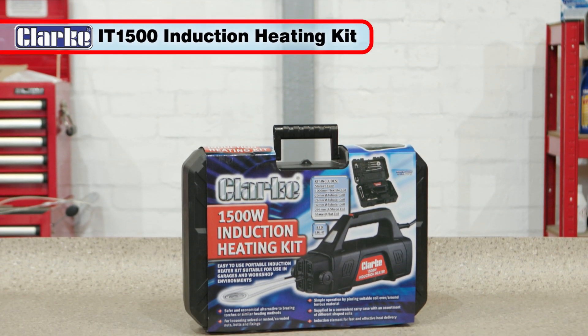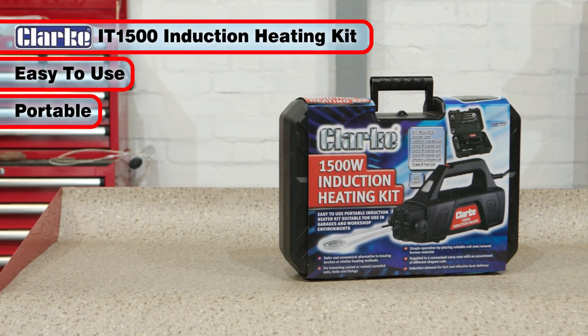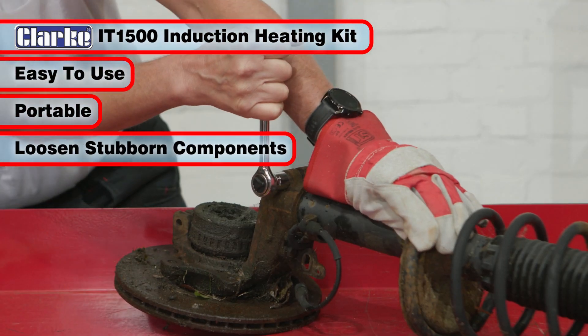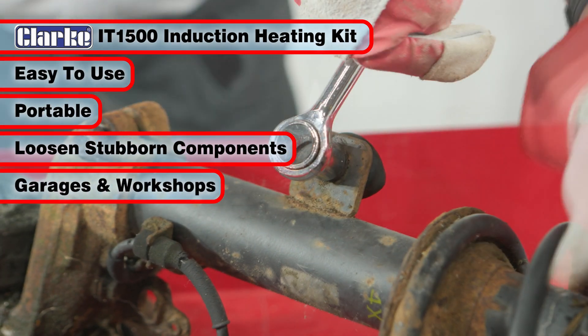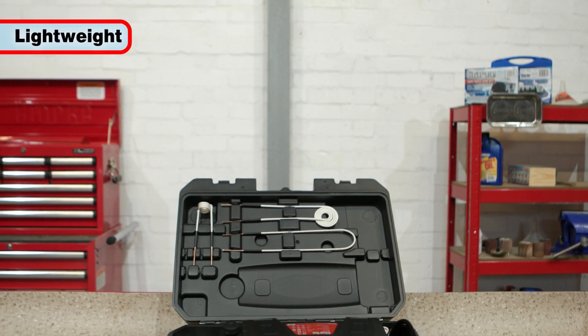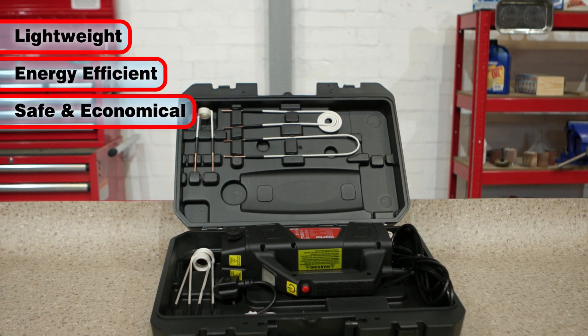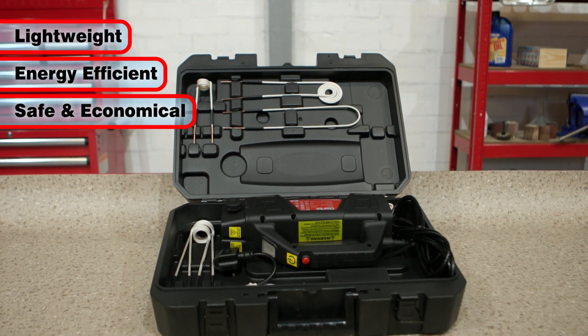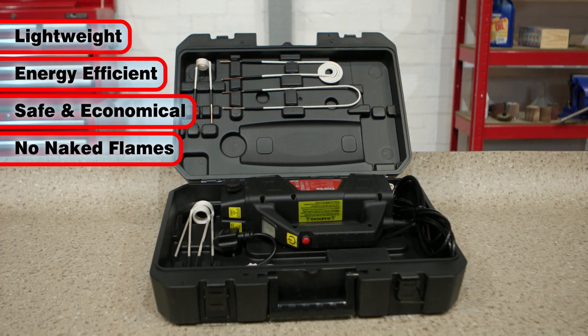The Clark IT1500 is an easy-to-use portable induction heater kit, ideal for loosening stubborn nuts, bolts and components in garages, professional and DIY workshops. This toolkit weighs less than five kilograms and offers an energy-efficient design, providing a safer, convenient and more economical alternative to brazing torches or other naked flame heating methods.